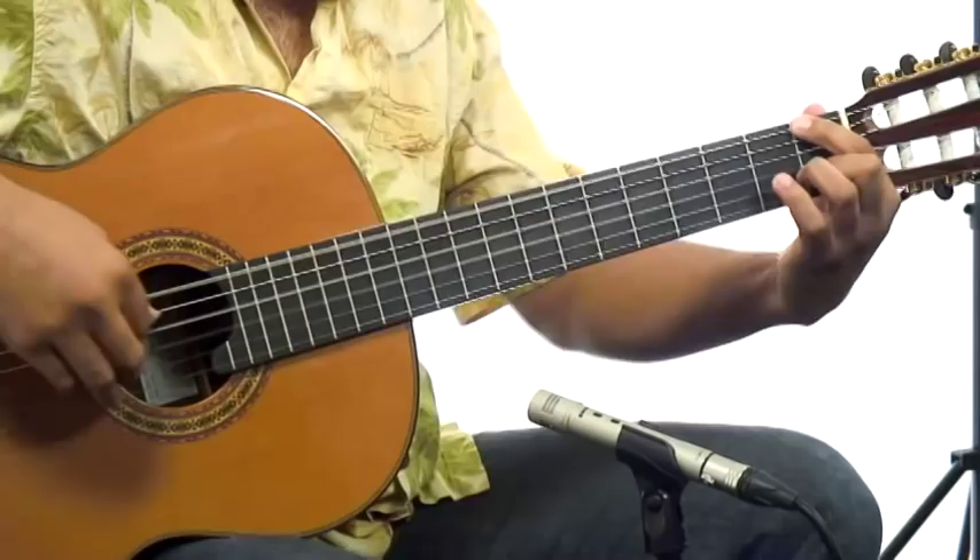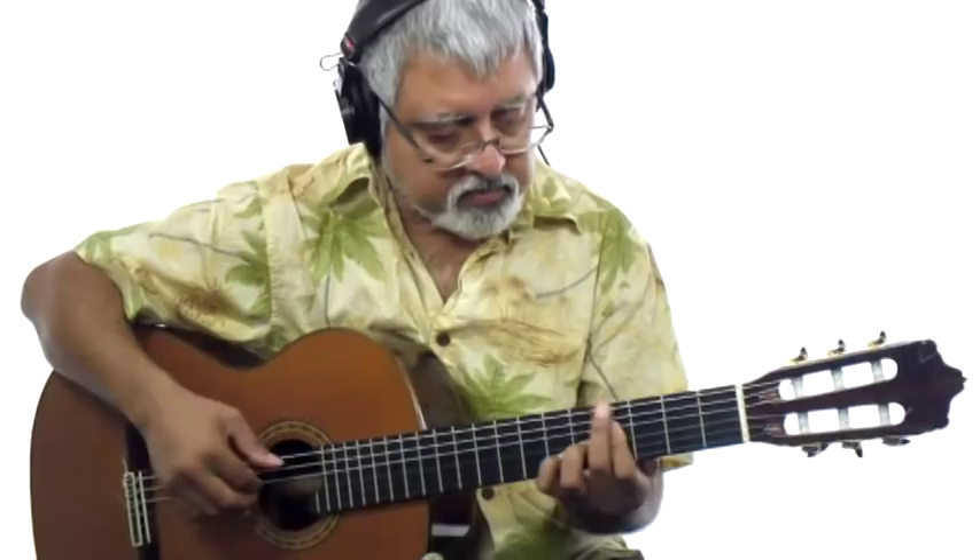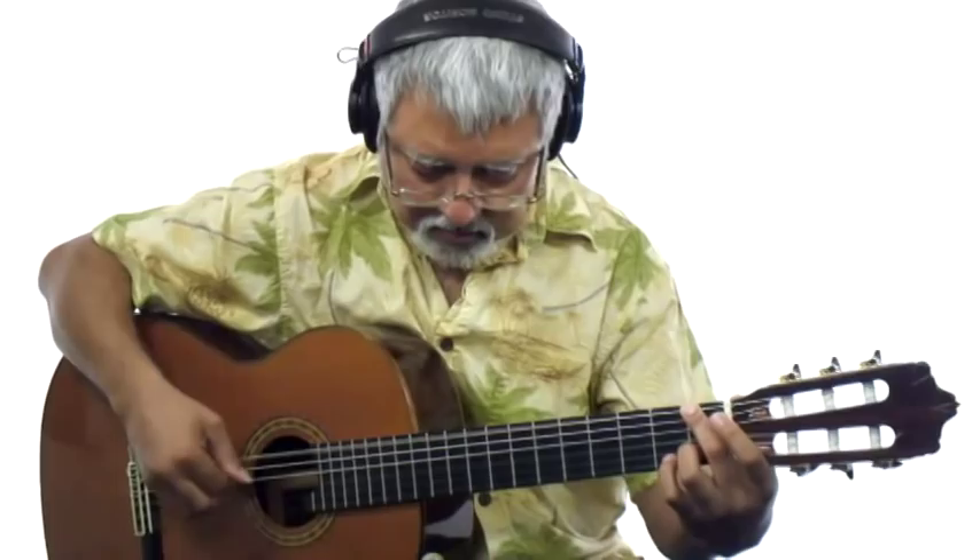In 1, 2, 3 Bossa Nova guitar, we're going to get into the essence of what the Bossa Nova style is all about. We're going to give you the essential elements you need to get in the game — to be able to create an accompaniment and play Bossa Nova guitar with your friends. In section 1, we're going to cover the three essential Bossa Nova rhythm patterns.